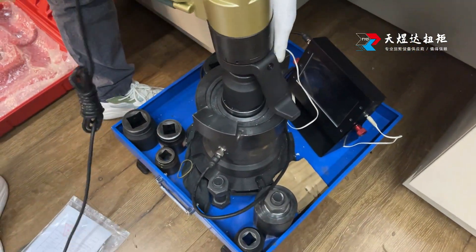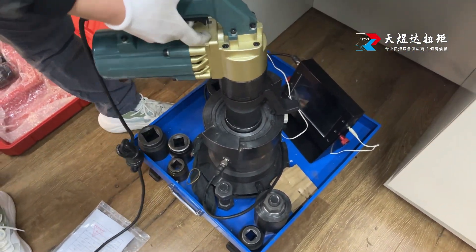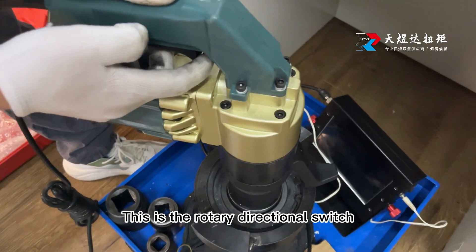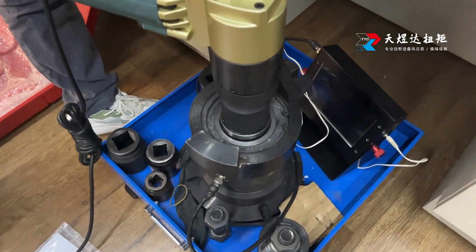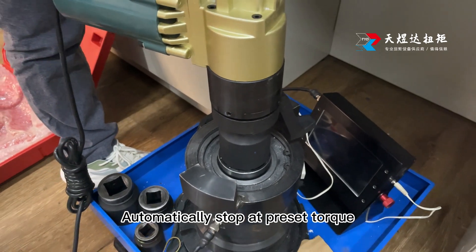Start working now. This is the rotary directional switch. Automatically stop at preset torque.